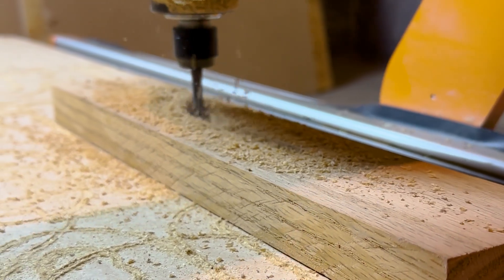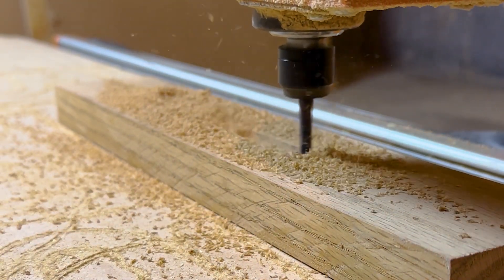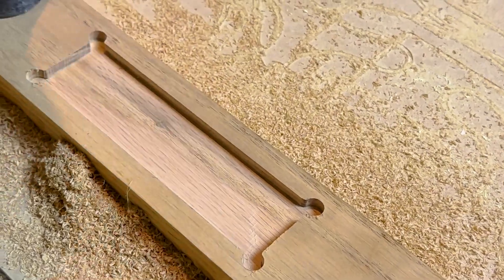For this I get to use the CNC again to cut away an interesting space for the wires to sit. Nothing complex here — certainly nothing that can't be done with simple hand tools — but I did want to get a little fancy with the backing plate.